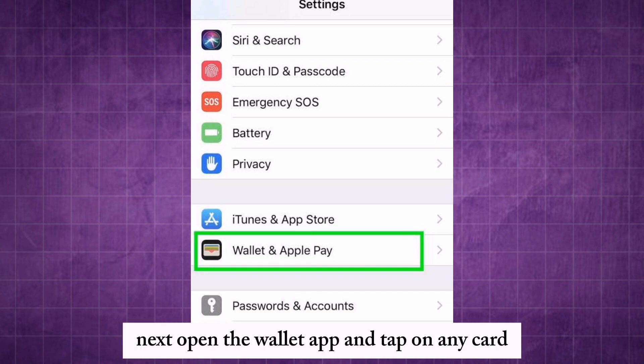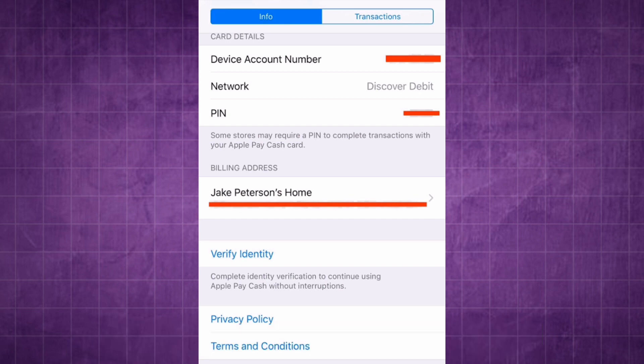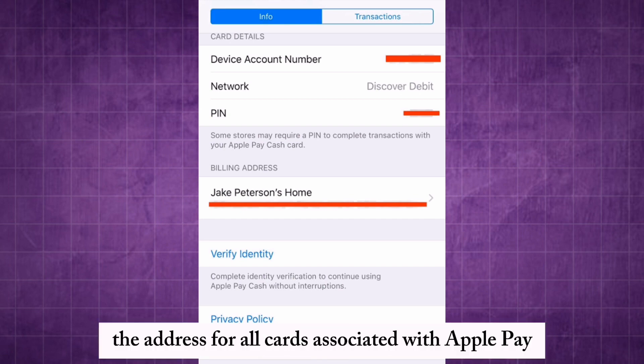Next, open the Wallet app and tap on any card. Tap the three dots in the corner and select Address. Edit the address for all cards associated with Apple Pay.